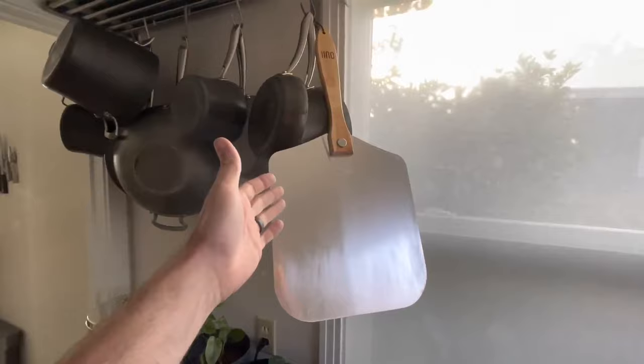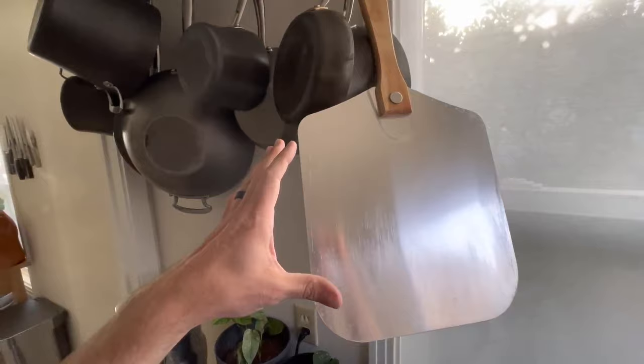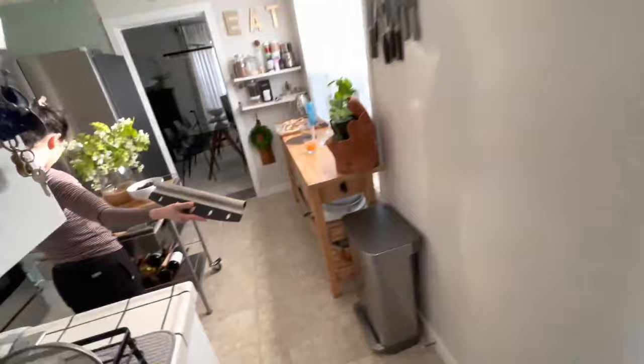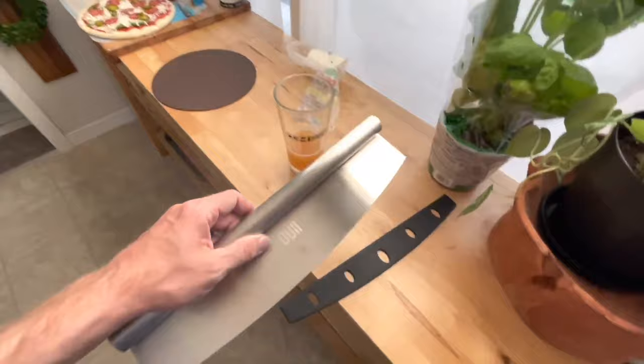To cook pizza you need a pizza peel. I got this one on Amazon. We were going to get one from Williams Sonoma but they were ridiculously expensive and a bit small. This one also came with a pizza cutter, which is kind of why we went with it. I'll leave a link below — it's foldable and you can cut the pizza after you're done.